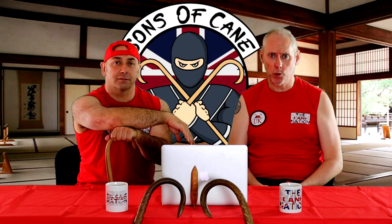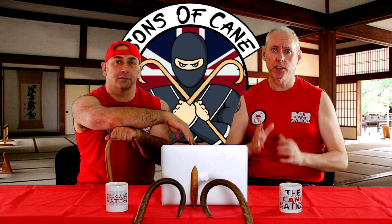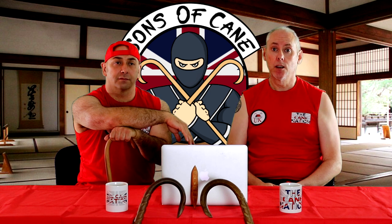Hi, I'm Kev from SonsOfKane.com. Thanks guys for all your great comments this week. If you'd like to see something or a little scenario or any ideas that you have, stick them down in the comments section. With me as usual is Chris. Hi Chris. Hi Kev.